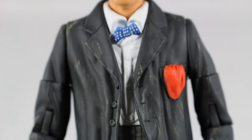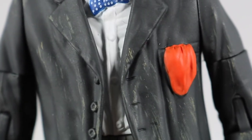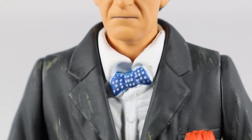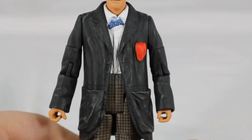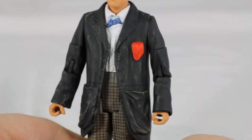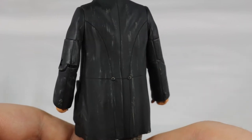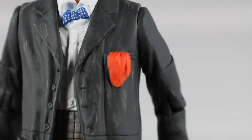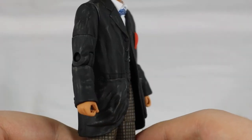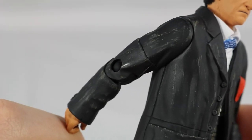Moving down, he's sporting a white top with his blue spotty bowtie. The top features some creasing and wrinkling effect as well as sculpting detail for his buttons. The bowtie features some white paint to represent the spots. His coat is black and features excellent sculpting detail for his pockets, buttons and collar. More creasing and wrinkling effect is present across the coat and looks fantastic. The back of the coat has indentations to represent stitching lines. His red handkerchief is also seen in his top pocket. The coat has been given some light grey paint apps to make it look old and worn.